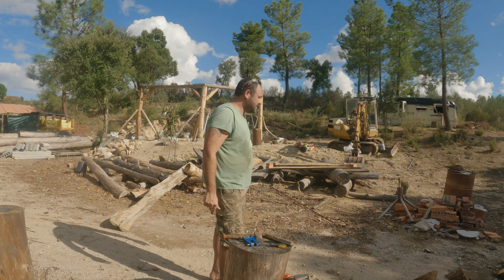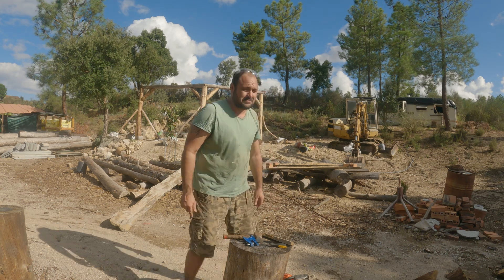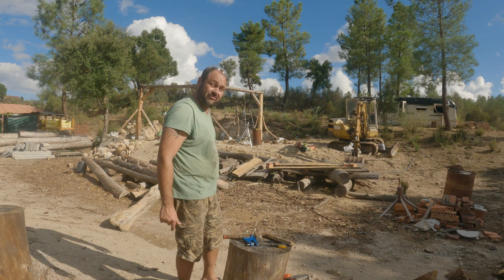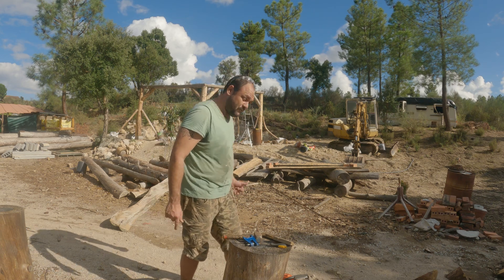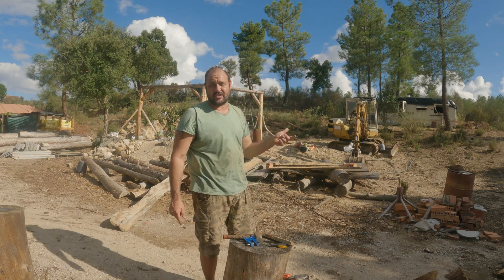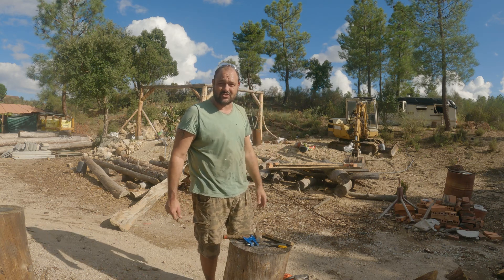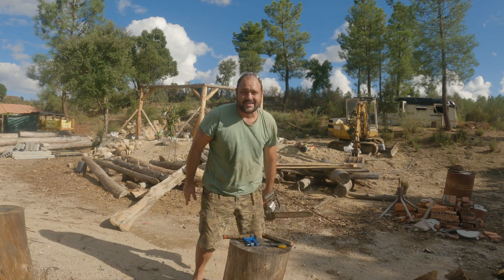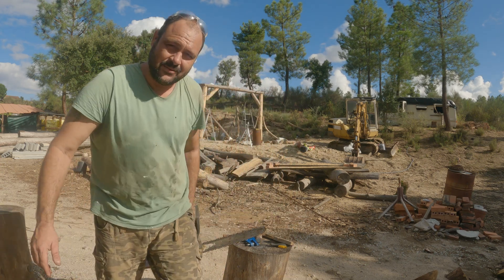Alright, let's cut this log in half so I can get two beams up onto my back three columns of my green-roofed outdoor kitchen. If you want to check out the progress of this build, you can head over to our vloggy channel, Luke and Sarah's Off-Grid Life. I'll be there building this. Take it easy guys, see you on the next one.